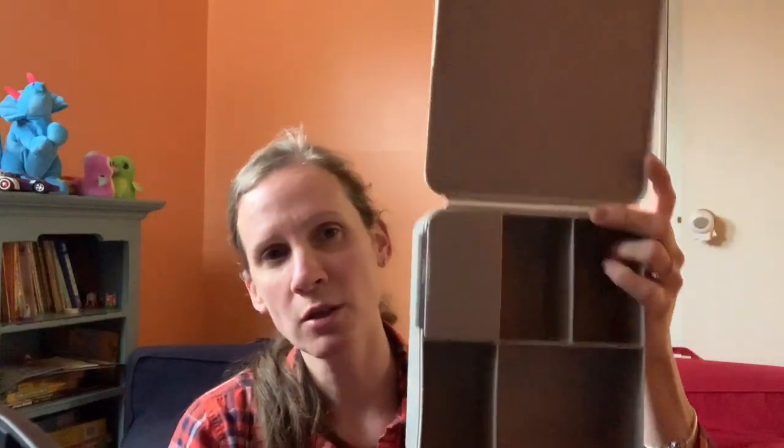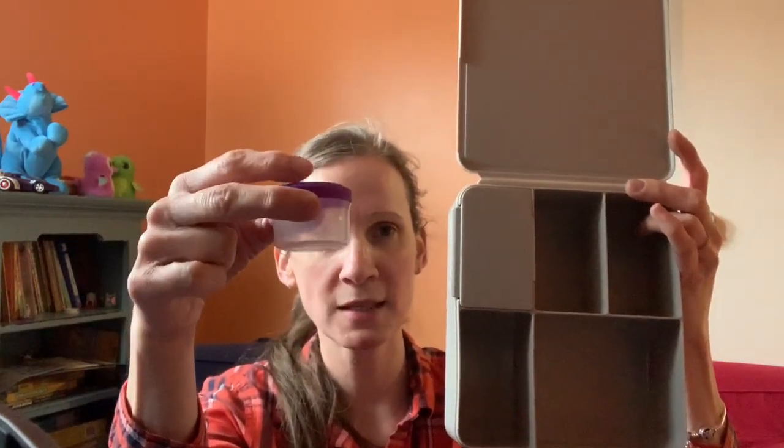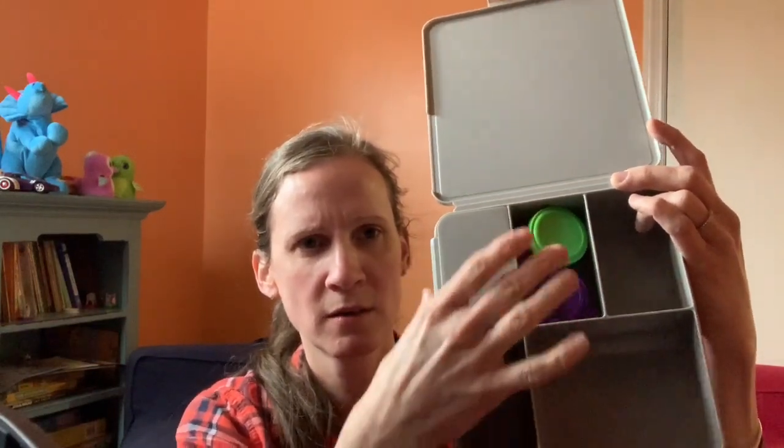You can use smaller containers in here if you wanted to send something like a wetter fruit, but I have not found very many that fit. I have these Systema dressing containers, and those will fit in those compartments. You can fit two in one if you needed to. This compartment is a little bit wider than these two, so one won't sit flush, but you can still fit two in here.